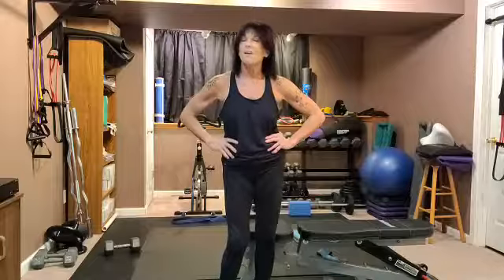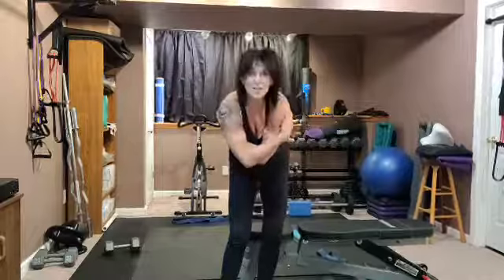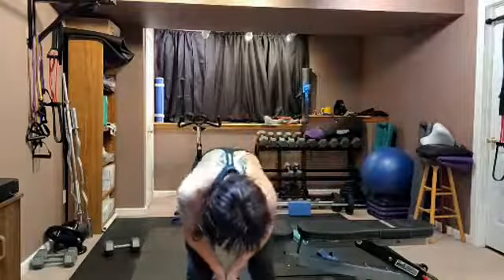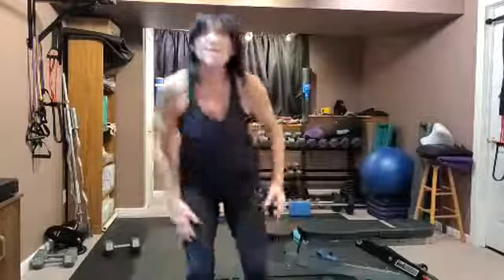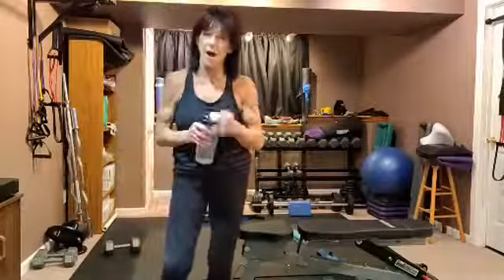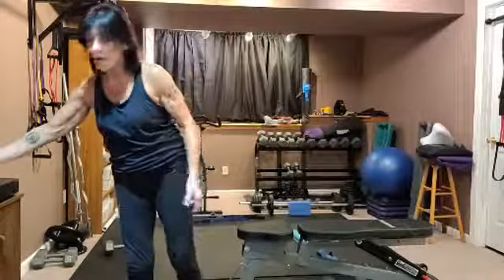Give yourself a back stretch — hug yourself, shake it off. Come down and round your back to the ceiling. Slowly roll it up and twist out — let yourself twist. Get water. Nice work, wow! Triceps time.